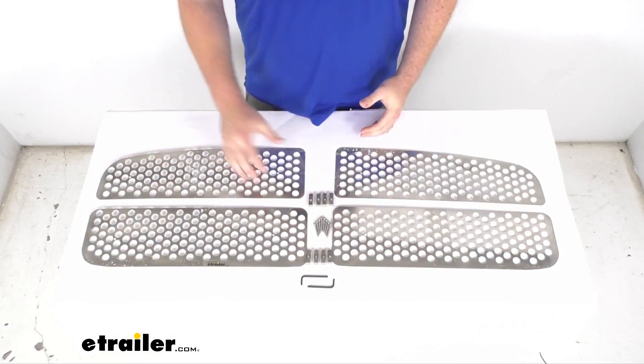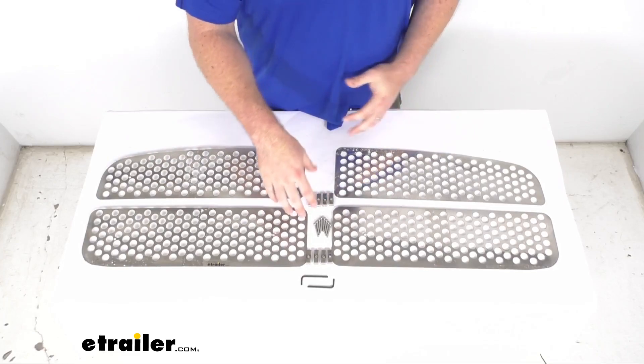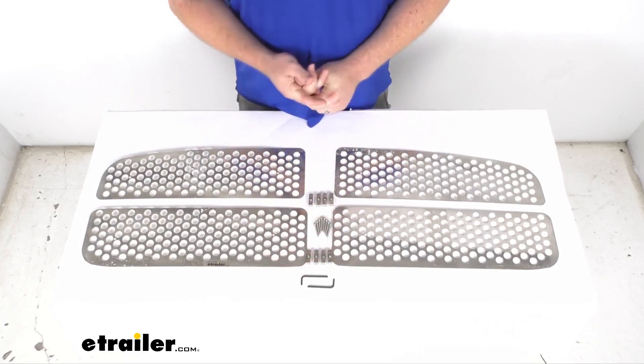So again, very easy to get installed. They do include the necessary brackets, hardware, and Allen keys to install this.